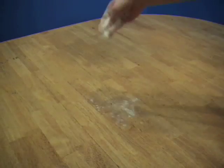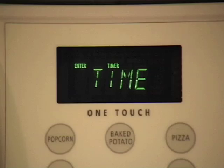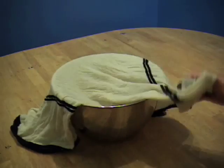When the dough has pulled together, turn it out onto a lightly floured surface and knead until smooth and elastic, about 8 minutes. Cover with a damp cloth and let rest for 10 minutes.